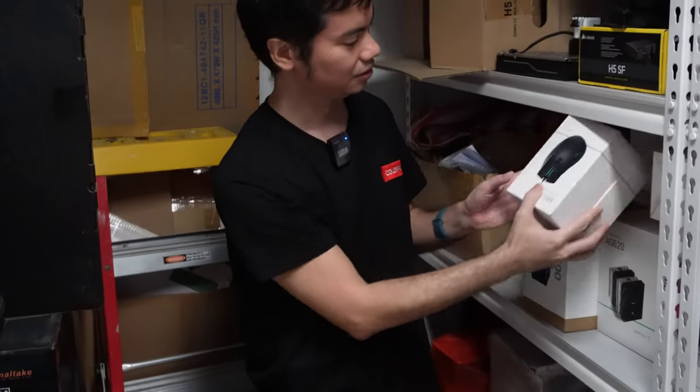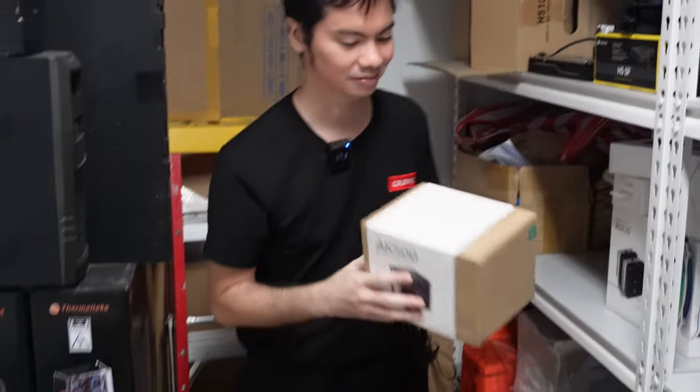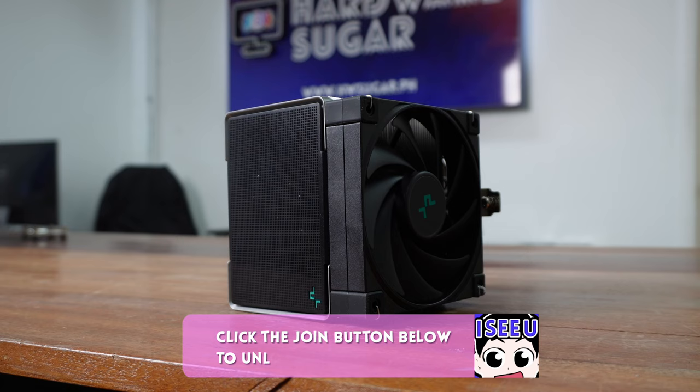So, Internet! Reviewing today Deepcool's AK500. And if you've watched our channel before, hindi na ito bago — very familiar because we've also reviewed the AK400 and the Big Daddy, the AK620. So, nandito tayo ngayon, may AK500.